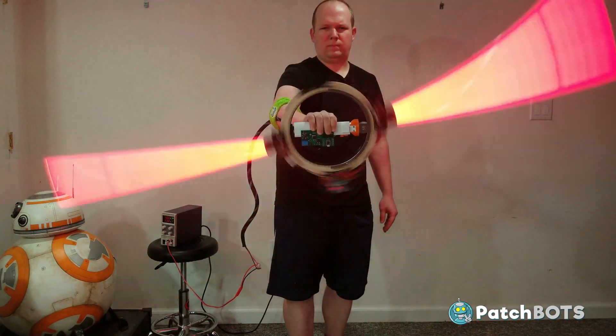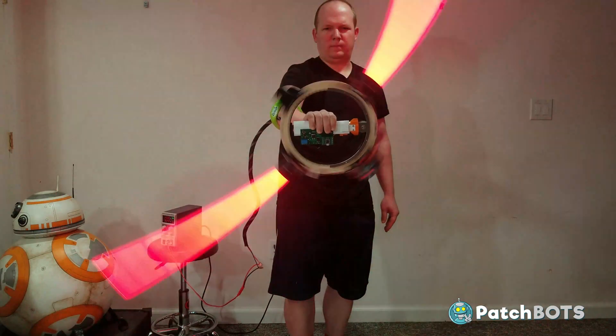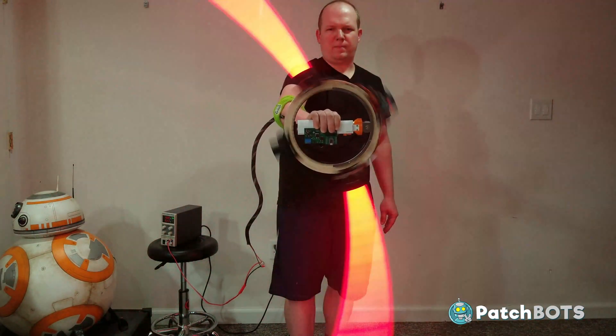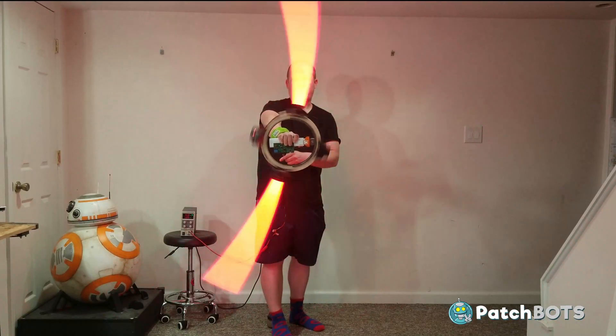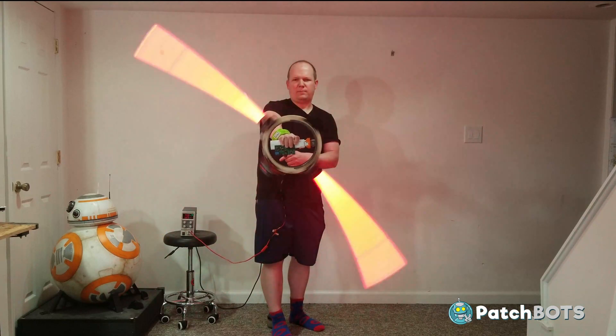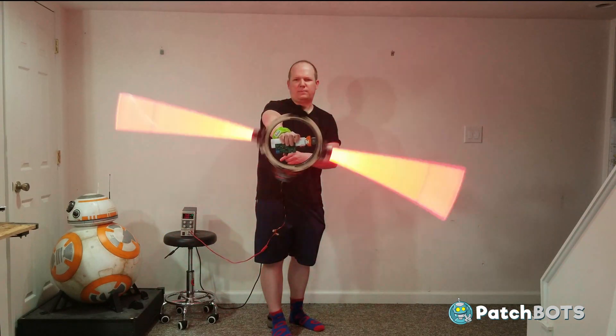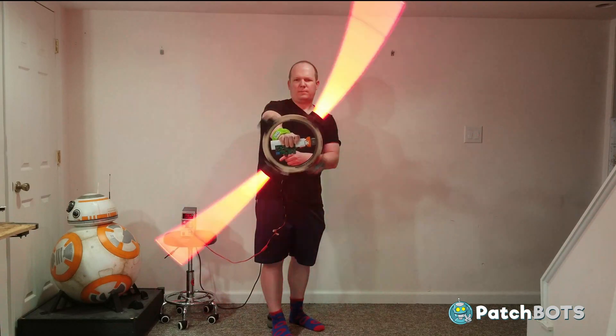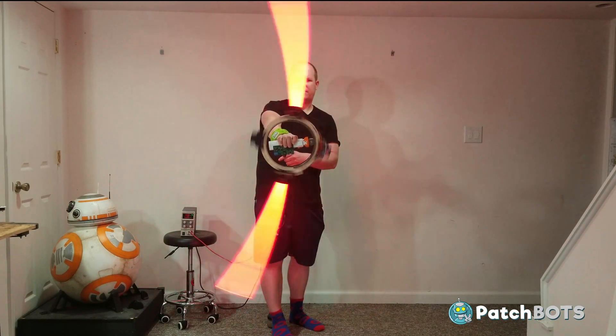Thanks for tuning in. Next time we are going to tackle the outer saber circuit, very similar to the way we tackled the inner circuit in this video. We've got to get the lights set up, the sound set up, all the circuitry involved in that, and figure out a way to keep it all self-contained into the outer part of the saber. So definitely check back to the channel for that, or hit that subscribe button to get a notification, and I'll see you guys next time.